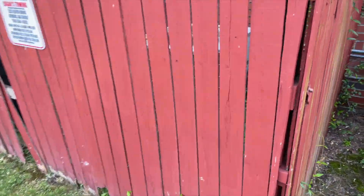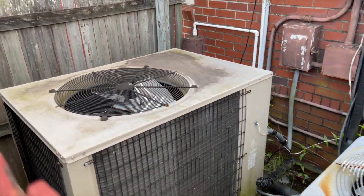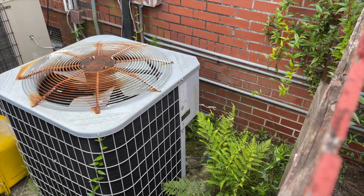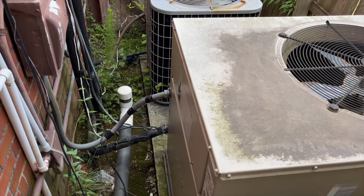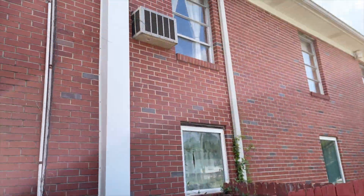And in here, old Carrier 38 CKC and it looks like a Lennox made commercial unit. I think this is like a Lennox or Armstrong, something like that. Lennox. That'll wrap it up.